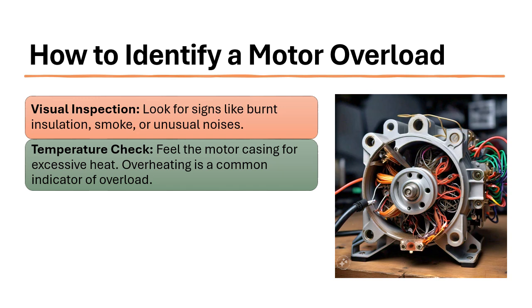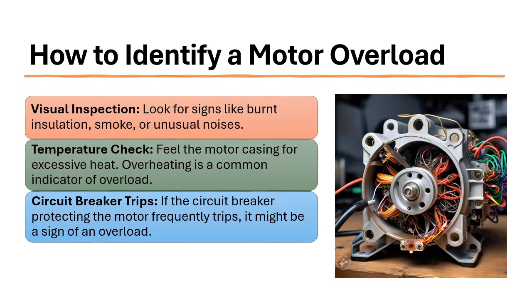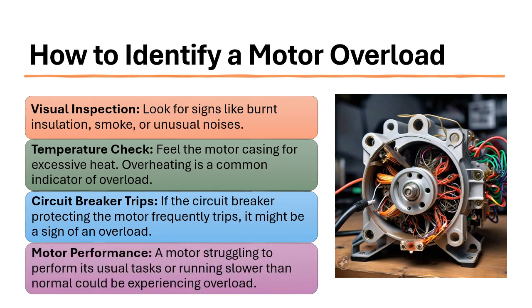Overheating is a common indicator of overload. Overload circuit breaker trips: if the circuit breaker protecting the motor frequently trips, it might be a sign of an overload. Motor performance: a motor struggling to perform its usual tasks or running slower than normal could be experiencing overload.